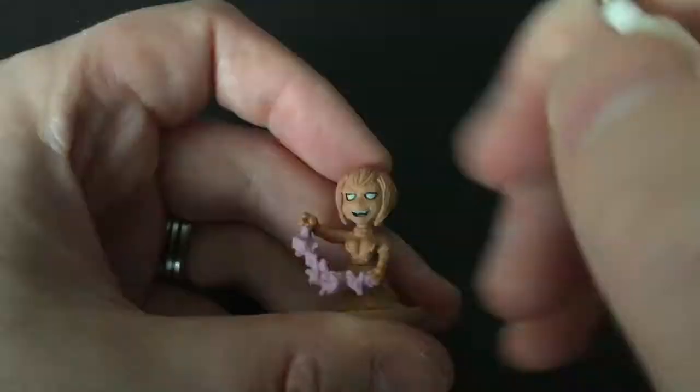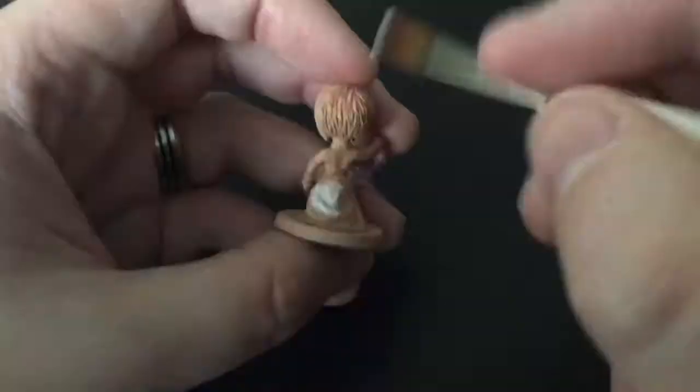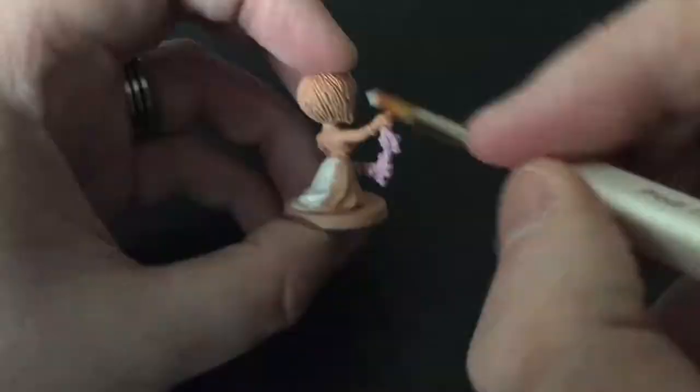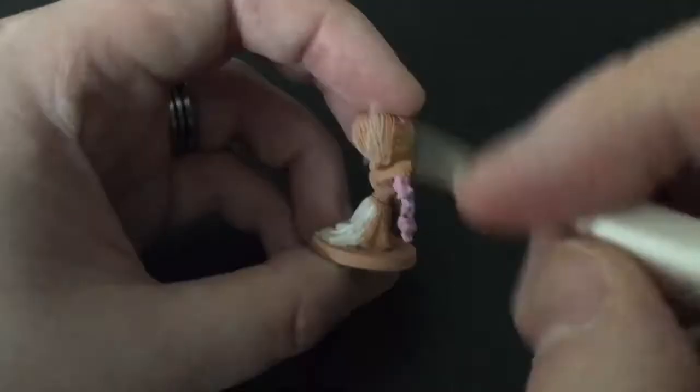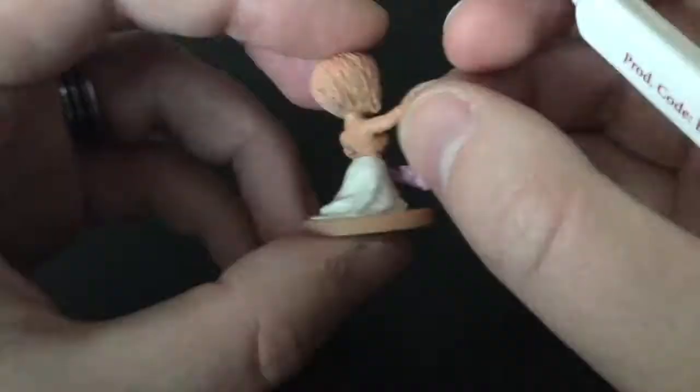Here I'm using the white to fill in her eyes and I'll also be doing the dress with this colour. Switching between the Army Painter's Detail Brush for the eyes and the Monster brush for the dress, just trying to fill it in neatly, quickly and efficiently.